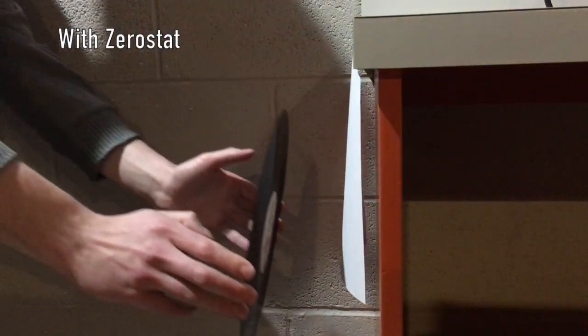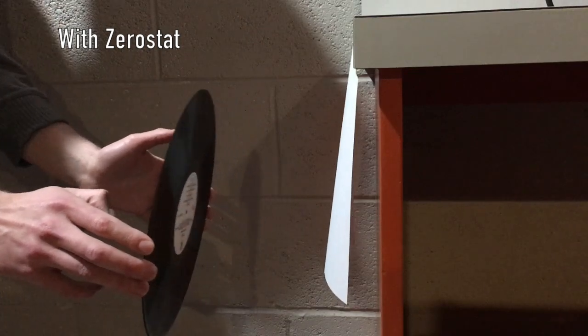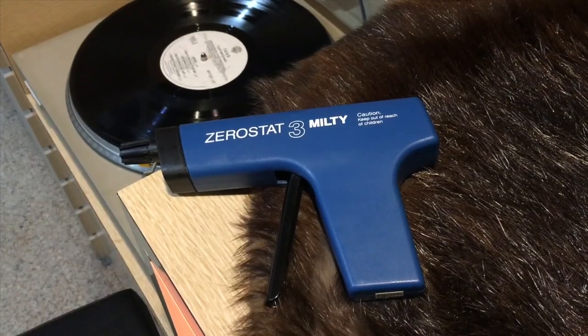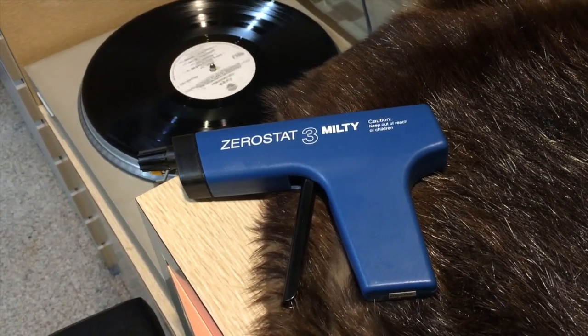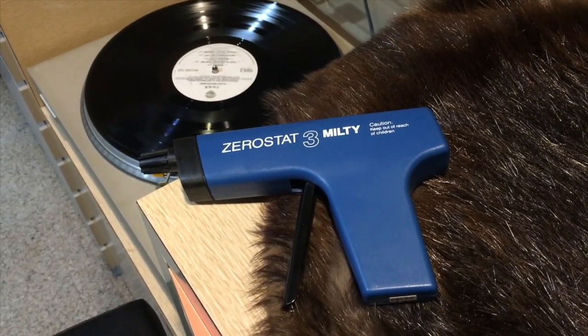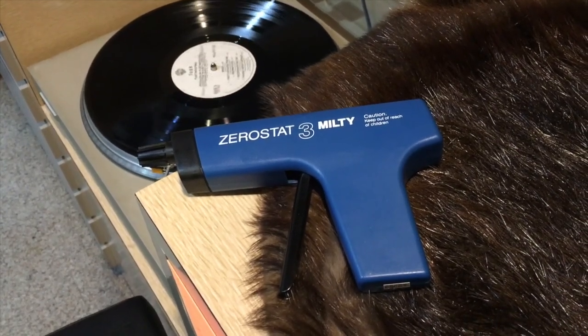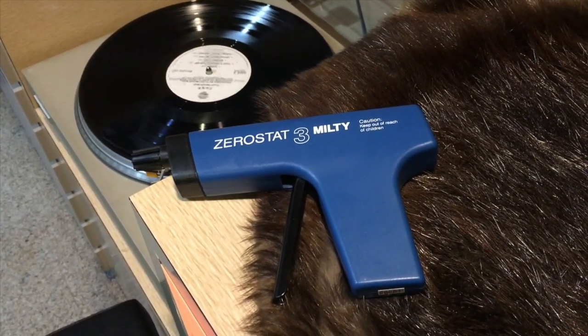Our second test is with the ZeroStat. I think there's a huge improvement and it's definitely worth picking up, especially if you live in a cold, dry climate like I do. The most basic method of use works fine as well, and there's no need for more elaborate methods.